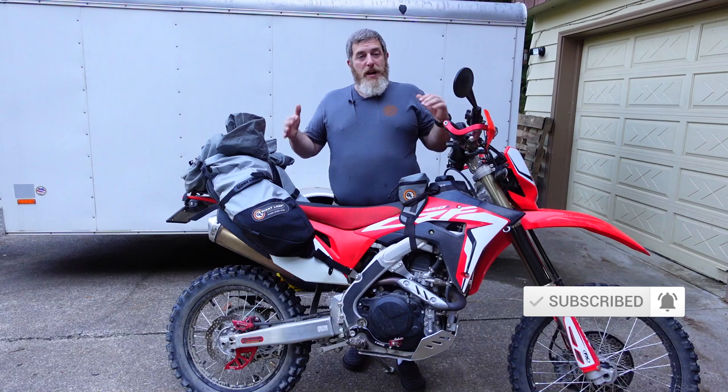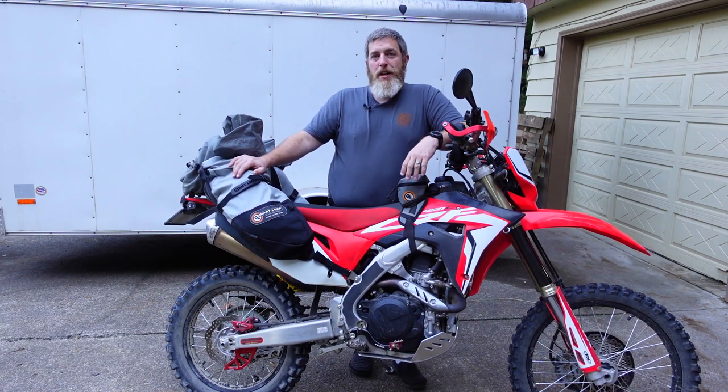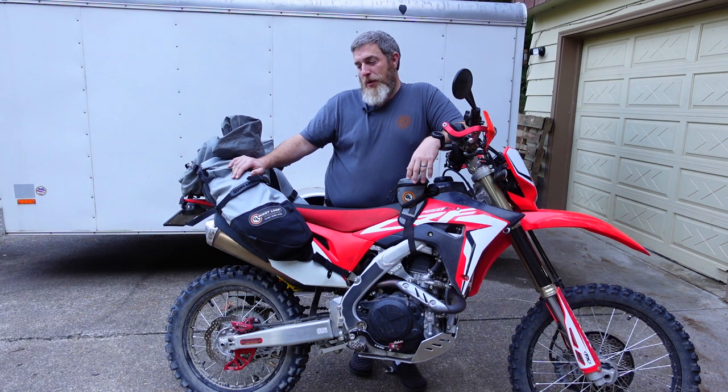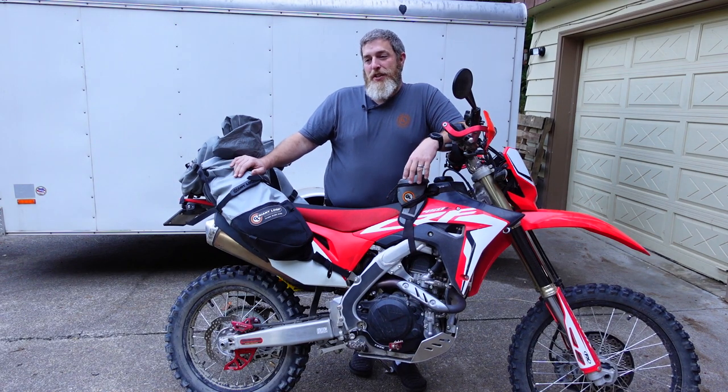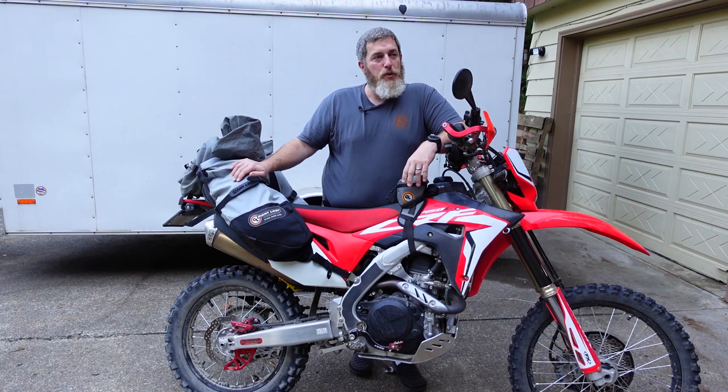I just returned from my first motocamping trip on a dual sport motorcycle. Believe it or not, all the motocamping I've done has always been off of adventure bikes — I've never gone on a dual sport before. A lot of you made comments about how I'm an overpacker and there's no way I'd be able to do it on a dual sport. So I wanted to show you the setup in case people out there are wondering how to set up a motocamping kit, what to take motocamping, and how to carry all the gear on their dual sport bike.